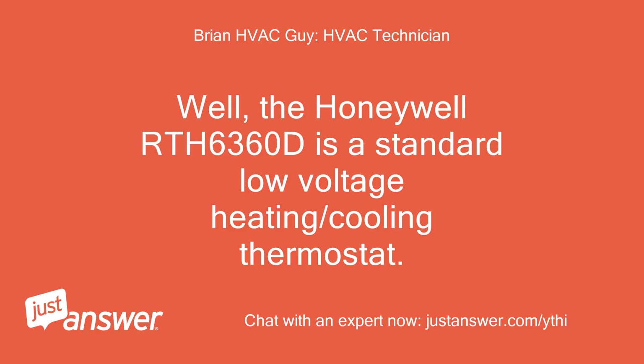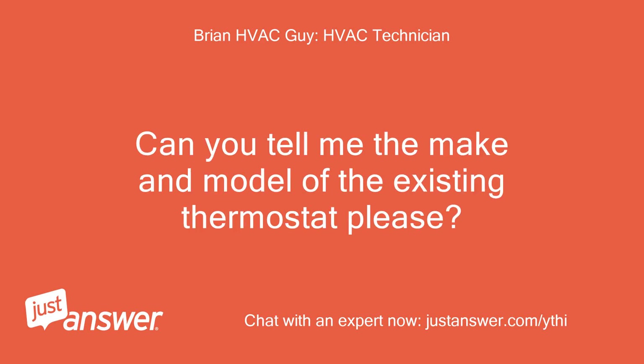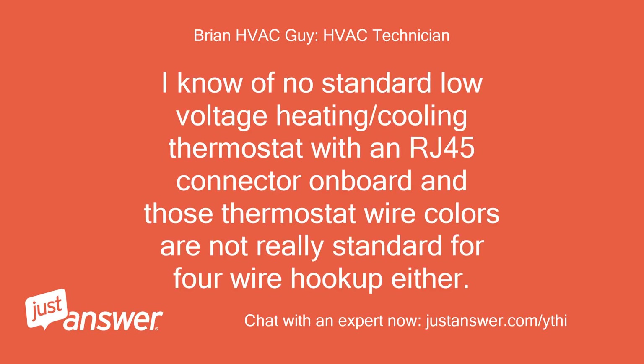Well, the Honeywell RTH 6360D is a standard low voltage heating/cooling thermostat. The existing one sounds a bit off though. Can you tell me the make and model of the existing thermostat please? I know of no standard low voltage heating/cooling thermostat with an RJ45 connector on board, and those thermostat wire colors are not really standard for a 4-wire hookup either.